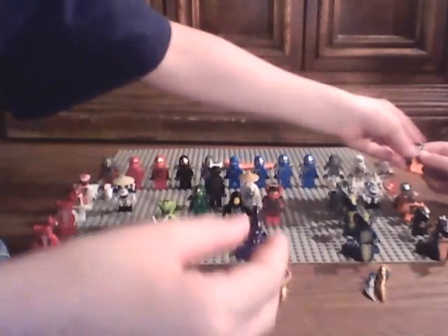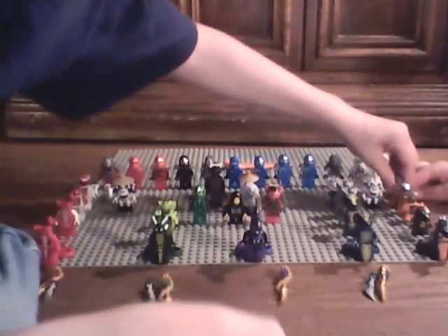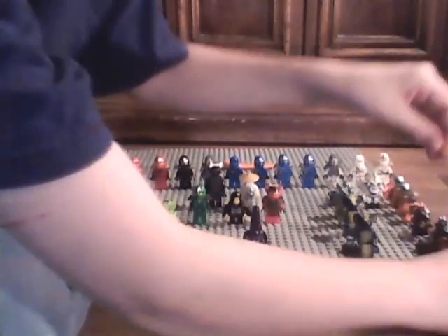Next we have another Chokun. Silver head piece, like I said. And back printing. Next we have a holographic constrictai snake. And now I will show you the Constrictai staff. And this comes from the real set, so I'm not lying.